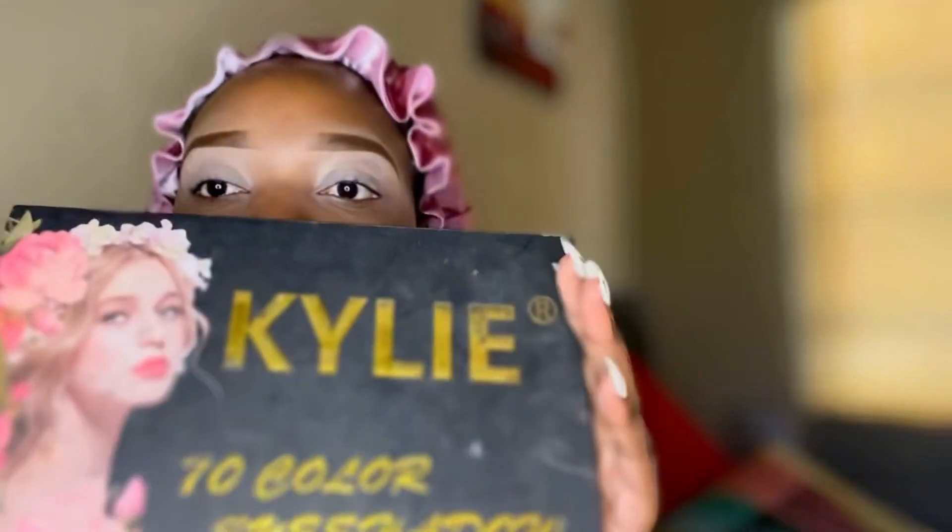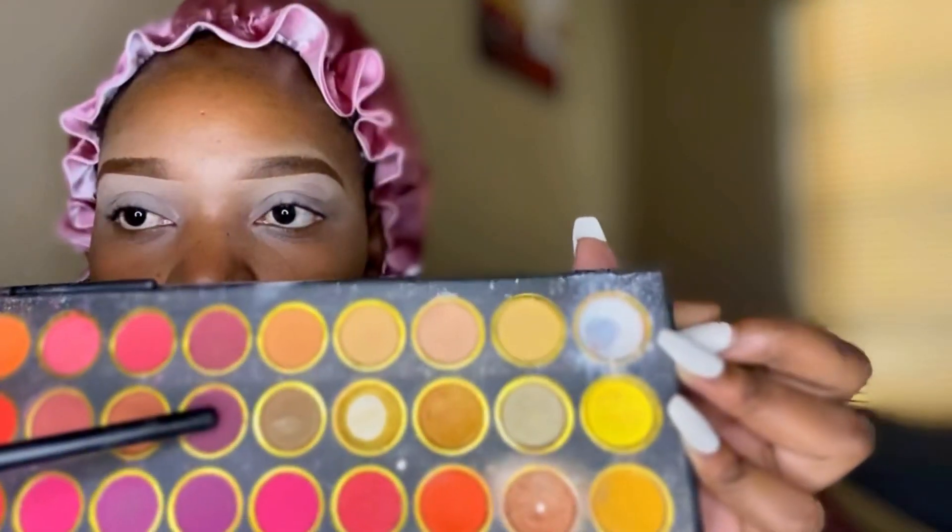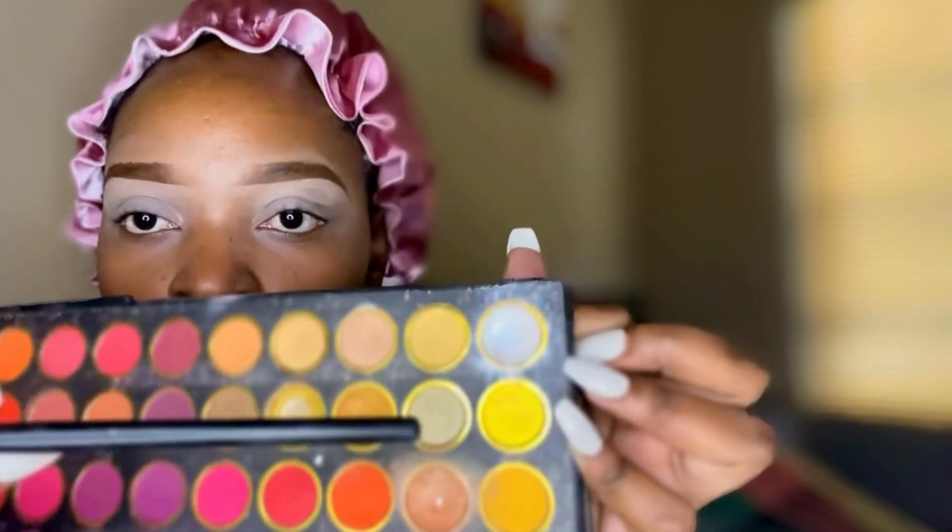I've used this Revlon Candid concealer to base my eyes so that I can start applying my eyeshadows. I'm gonna be using this Kylie eyeshadow palette, and these are the colors that I'm gonna be using.